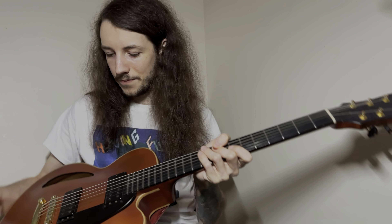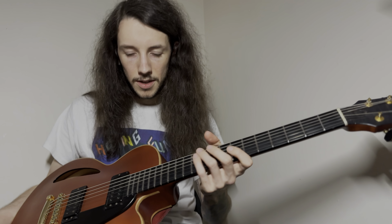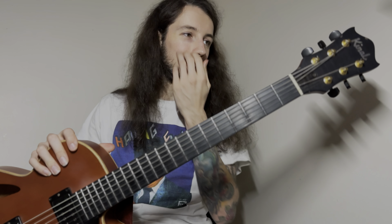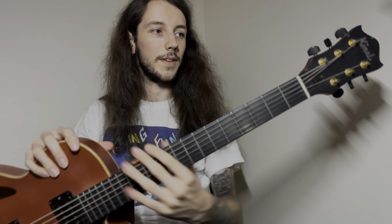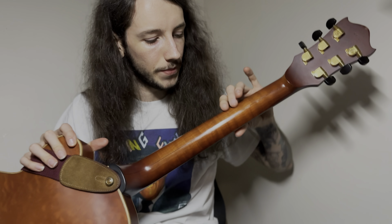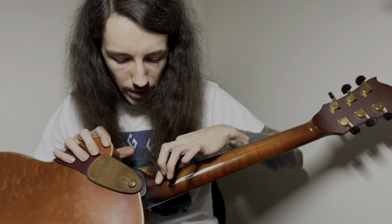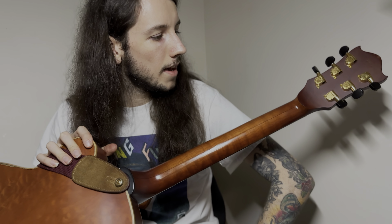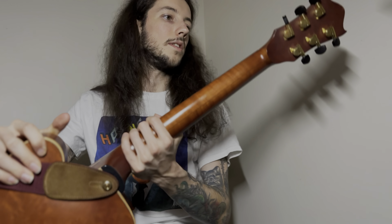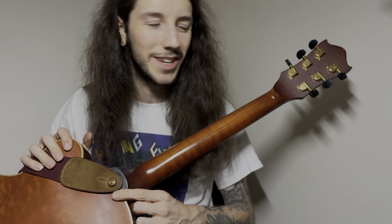Let me run you down through the specs. Starting near the top: it's got a beautiful volute, so it has a stable headstock angle — we won't have any Gibson heartbreaks, hopefully. The neck is a three-piece: two pieces of maple with a strip of walnut down the middle, which is quite nice. It also has an ebony cap down near the neck joint.